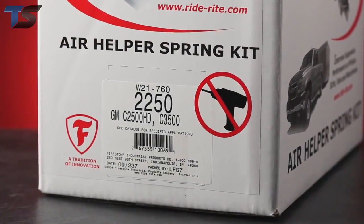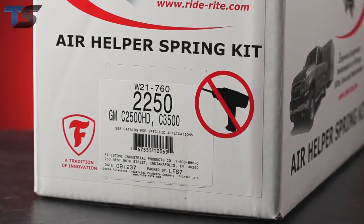For the installation, we will be using a no-drill kit. Firestone offers no-drill kits for many vehicles. No-drill kits let you use factory holes and can be installed in half the time or less.